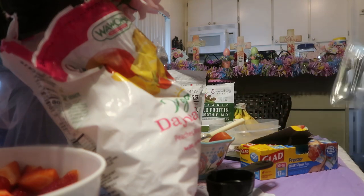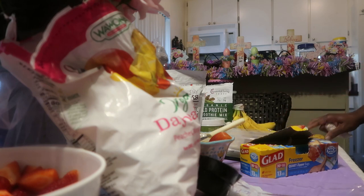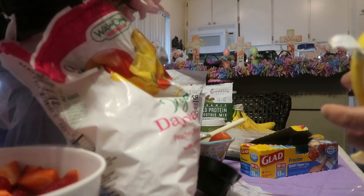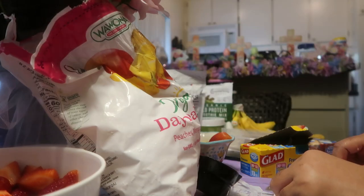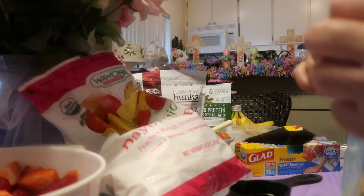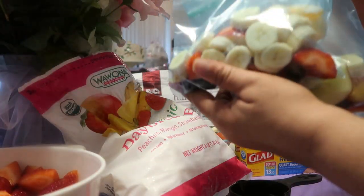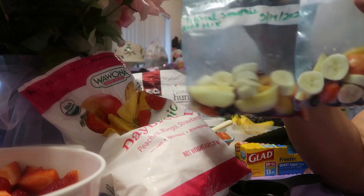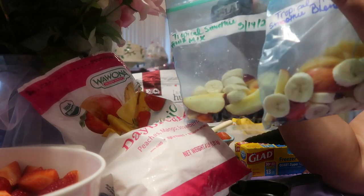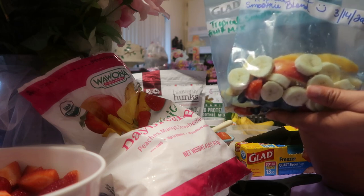Then we're going to do one whole banana per person. This is how my family and I do our smoothies — we put them in our containers, drink half in the morning, put it in the fridge at work, and have the other half later. There we go, make sure all of that is stored away. I'm going to finish the rest of these off-camera and then show you how they look and how I store them before putting them in the freezer.